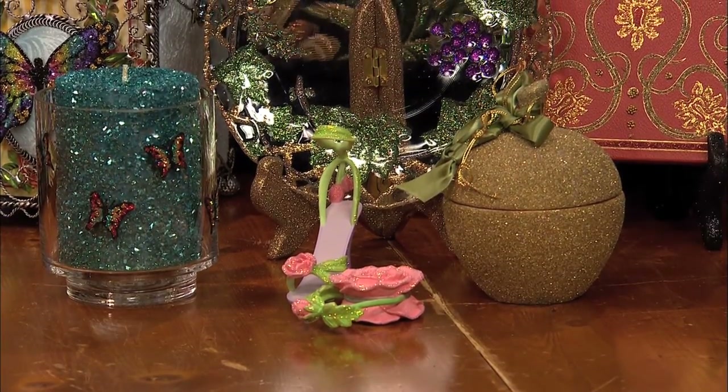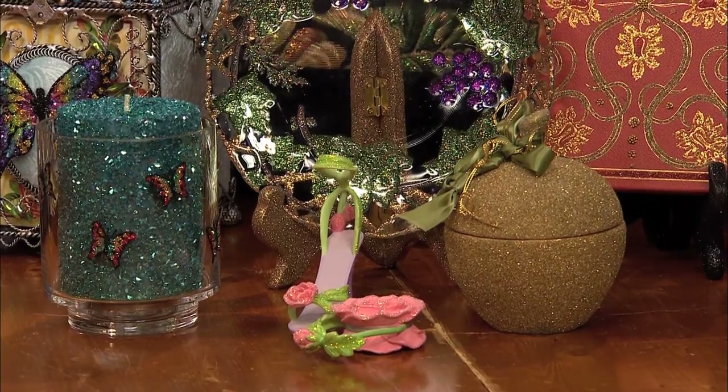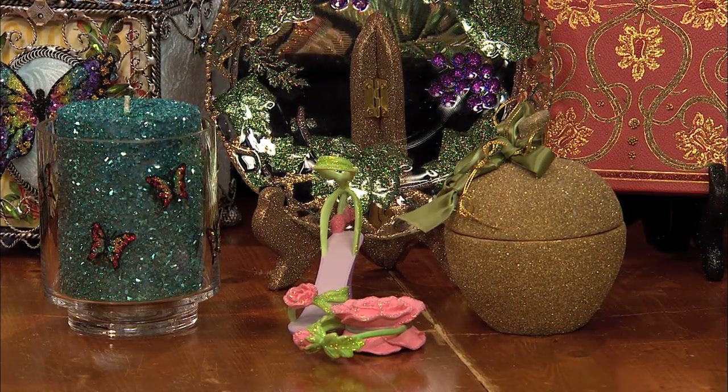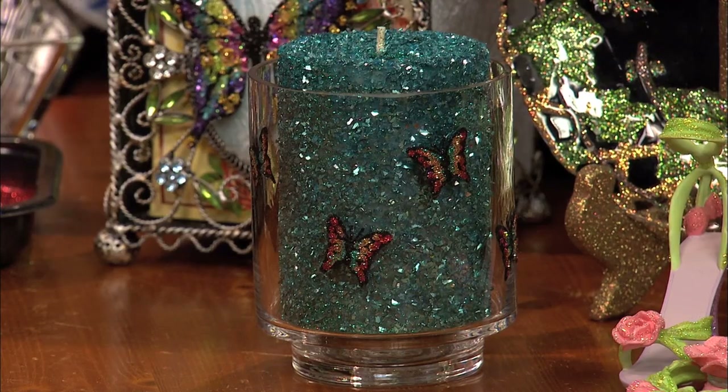Maybe lacquer coated surfaces. This candle is just gorgeous with all of the fine glitter on it. We coat it twice with the adhesive and coat it with the glitter and then fill in with an ultra-fine glitter. That has the glass glitter on it.